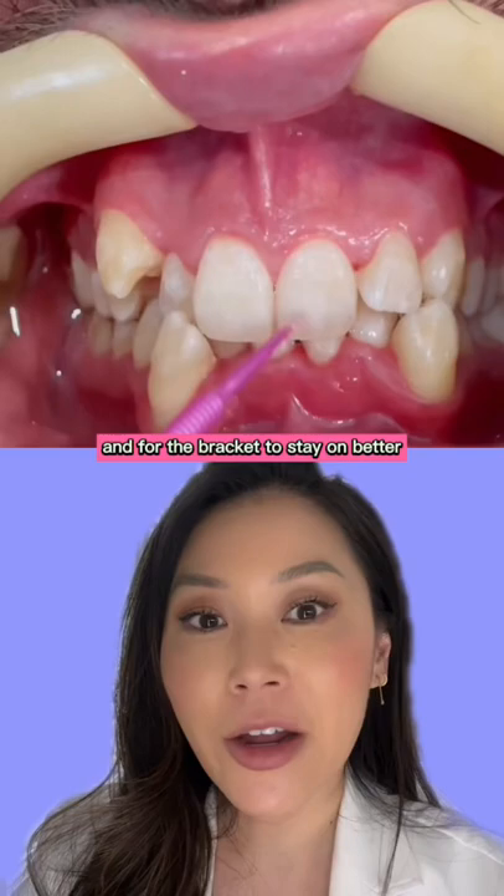Then they're going to put some bonding agent, which is what they just did. And then they'll place the bracket with the cement already on the backside, position that just where they want it and then cure it.